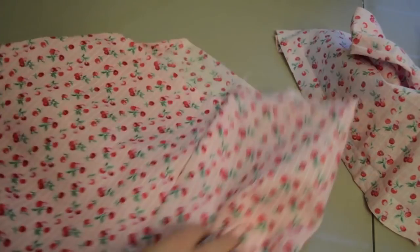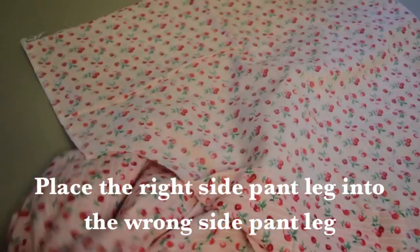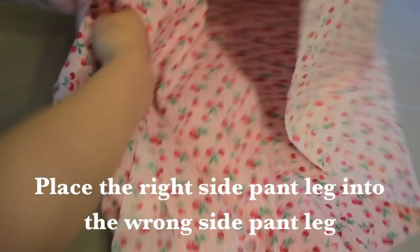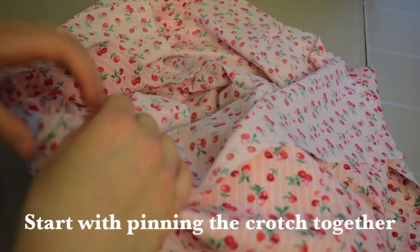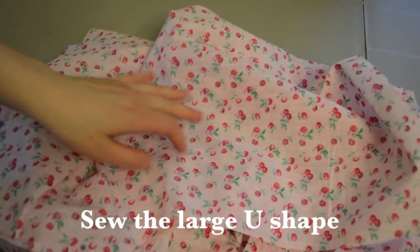Take one pant leg and flip it right side out. Take the other leg and place the right-side-out leg inside the other leg so you open it up inside. You should have the two right sides of the crotch together. Make sure it's right sides together or you'll be sewing the wrong way. Start pinning from the center and pin all the way around, then sew this U-shape.